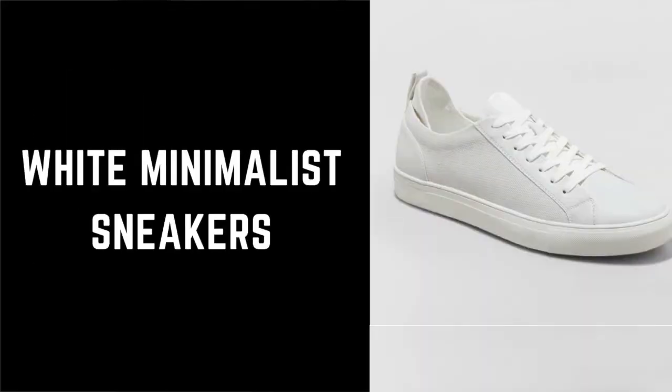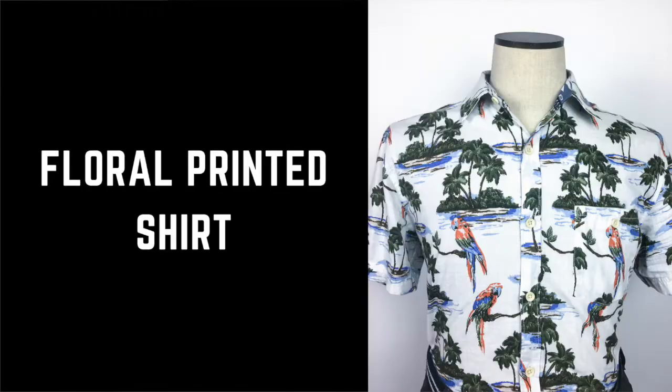There are three key elements for this look: white minimalist sneakers, camochinos, and a floral printed shirt.